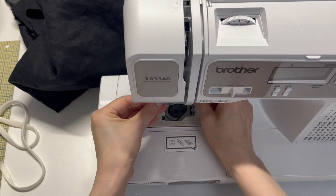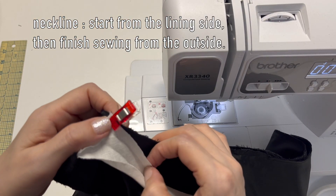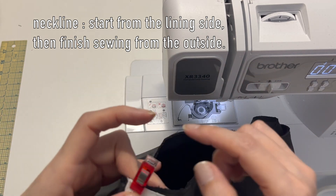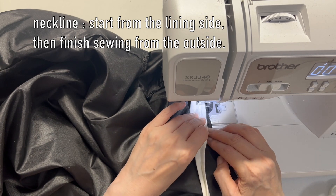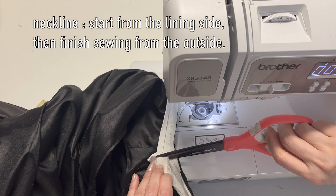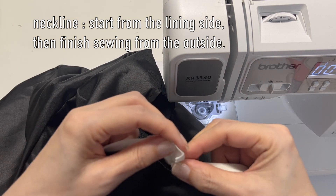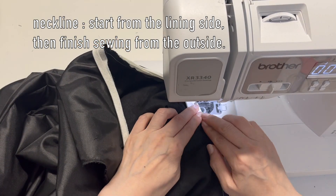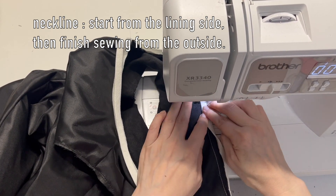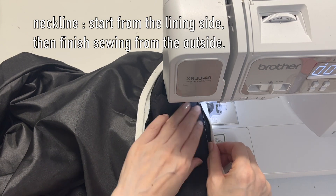Change your thread to match the bias tape. Start from the lining side of the neckline and sew it in place, folding the starting edge. Wrap the seam allowance with the bias tape and finish sewing from the outside. If you want a decorative touch, choose a contrasting color like I did, and the tape will show on the outside for a nice detail.